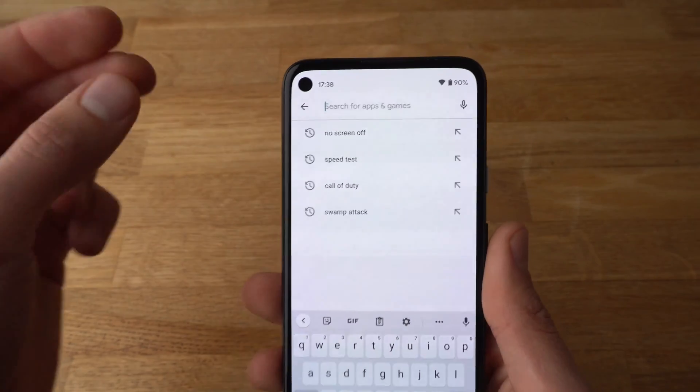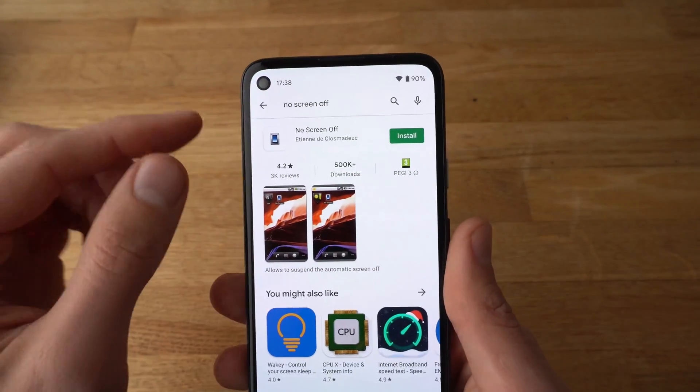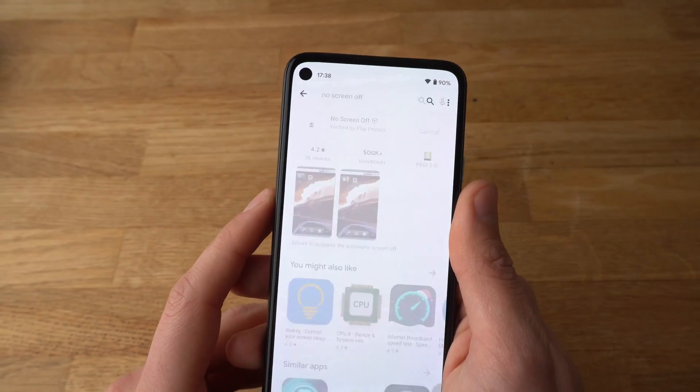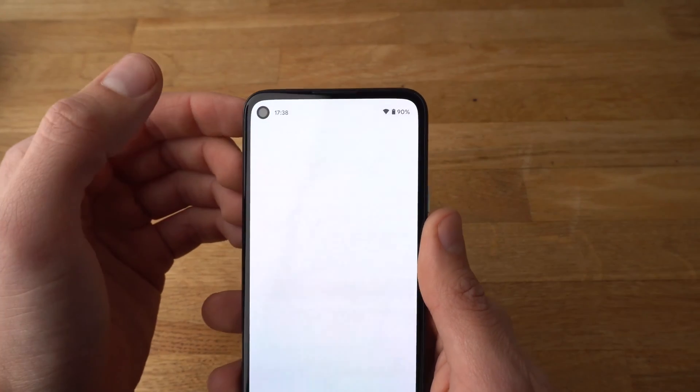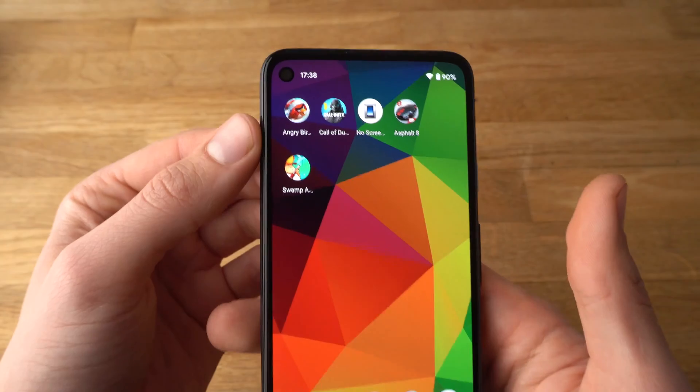Go to the Play Store and search for the app 'No Screen Off' and install it. It should be placed on your desktop.